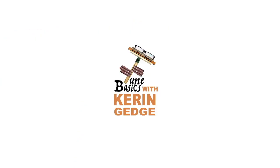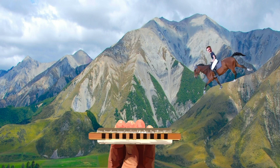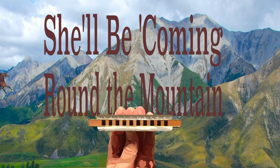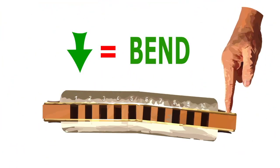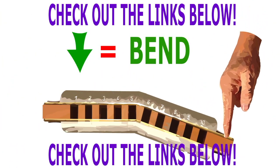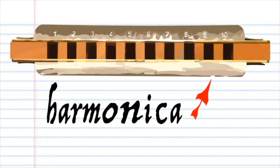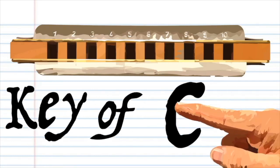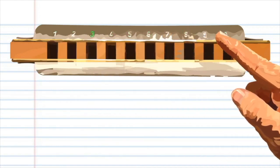Hi guys, welcome to Tune Basics, the series that teaches you how to play the basics. Today we'll be taking a look at how to play that American classic 'She'll Be Coming Round the Mountain When She Comes' on a diatonic harmonica. We'll be using bends — if you don't know how to use bends, there are links in the description to some bending tutorials. This harmonica is in the key of C, but don't worry if yours is not, because the numbers are the important part in this lesson.